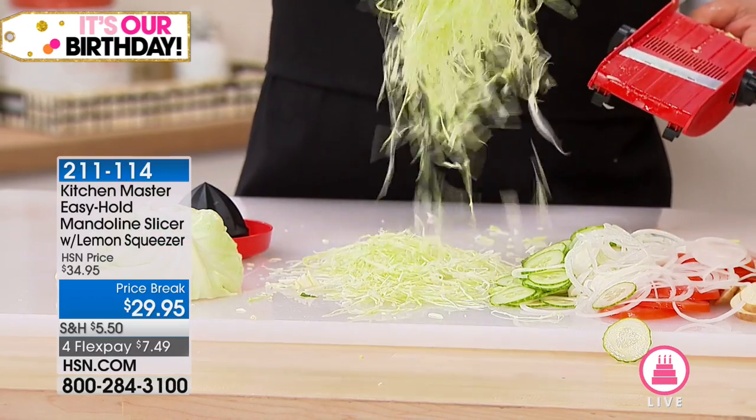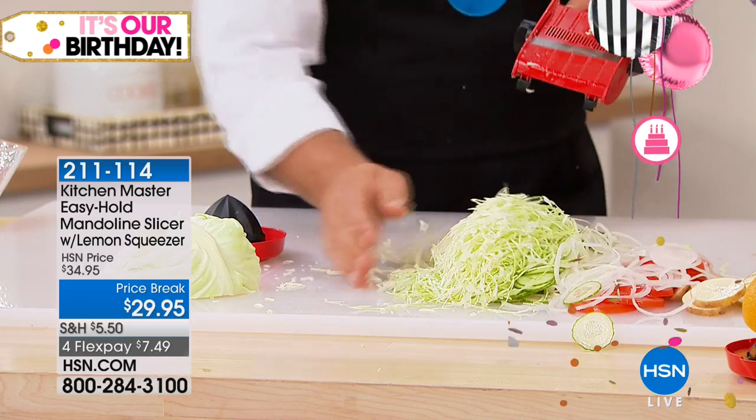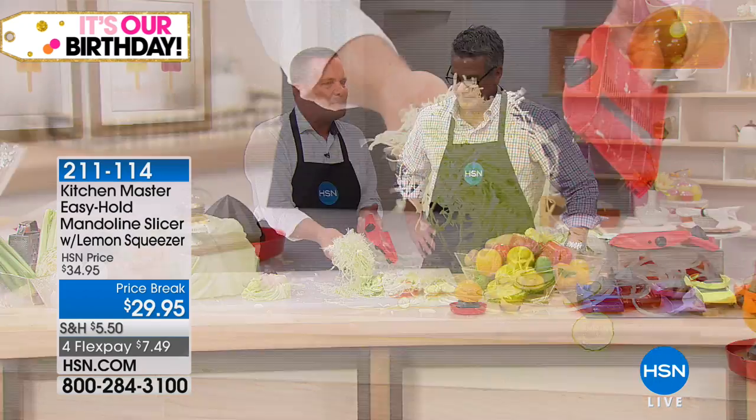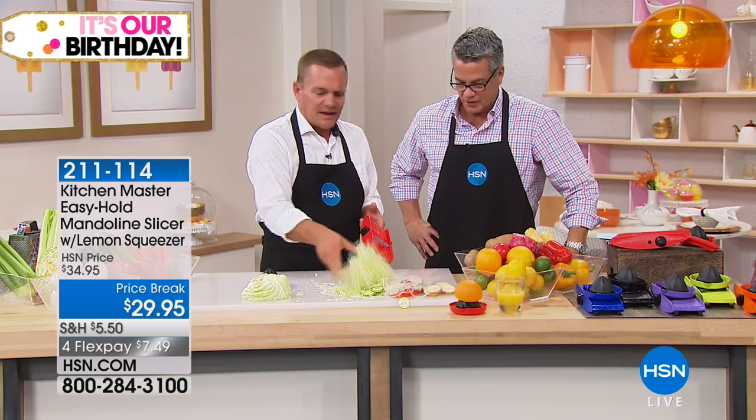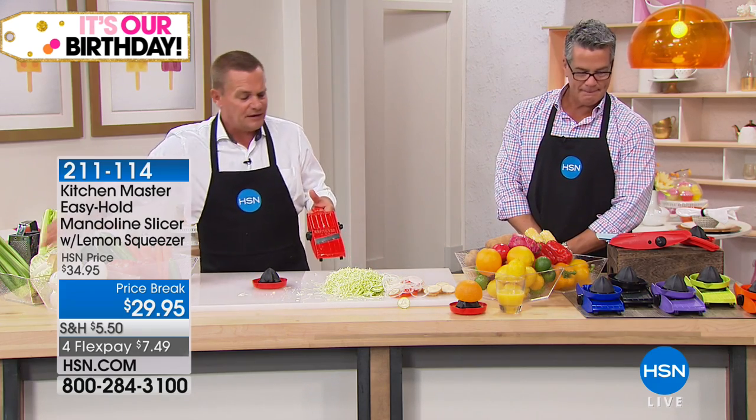That would take you 30 seconds — that shredded cabbage. People are buying it in bags and wasting their money. Why buy it already shredded? It's like $1.39 a pound that way, and only $0.39 a pound this way. So it costs less to eat fresh.